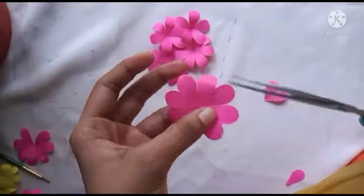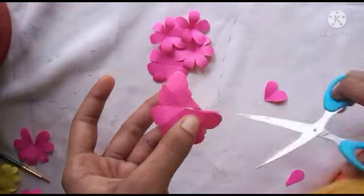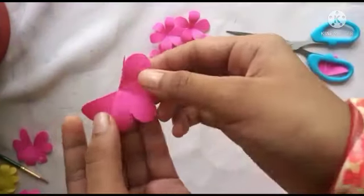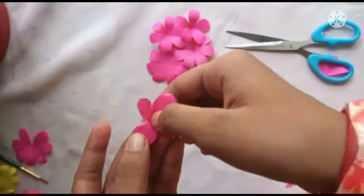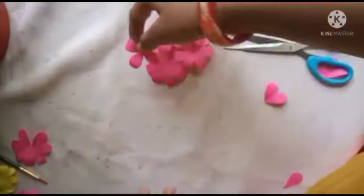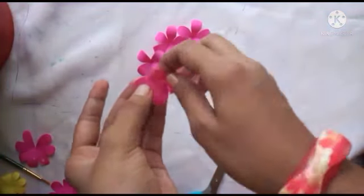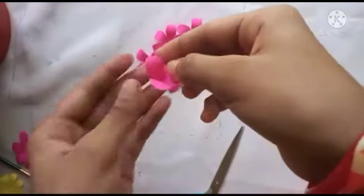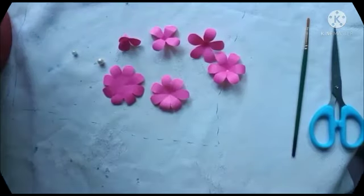In the third step we will make three elements. In the end we will be able to take four pieces and three pieces.